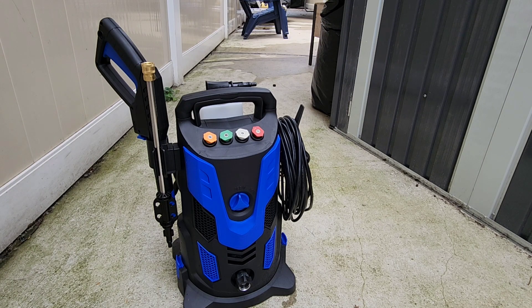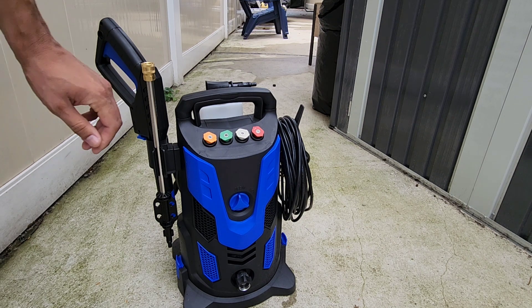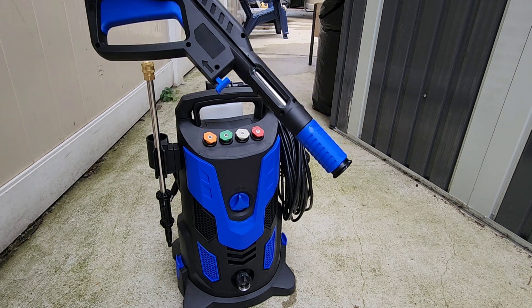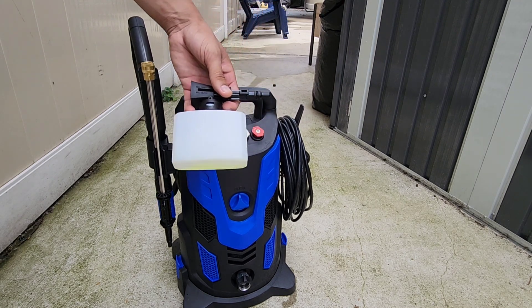Hey guys, welcome back to another product video for this pressure washer. I already had this for over three months now and this is a great pressure washer. I like how it comes with these four different nozzle attachments, the extender wand, and here's the handle — very lightweight and made very well. You have your foam cannon attachment.